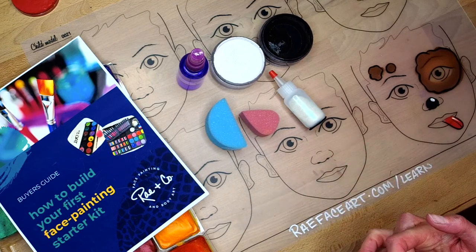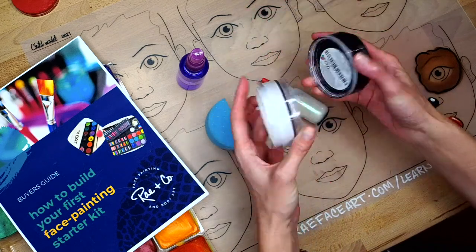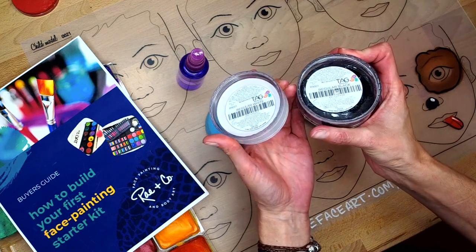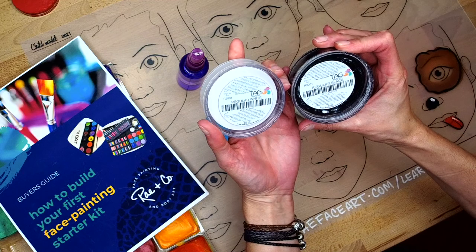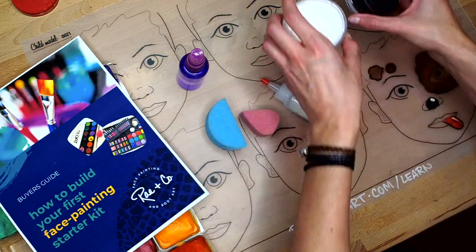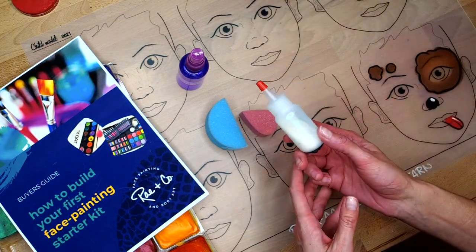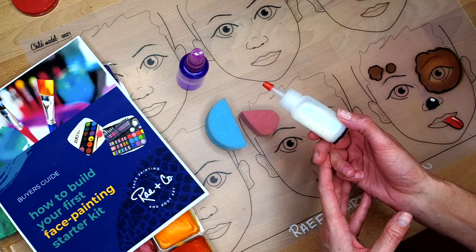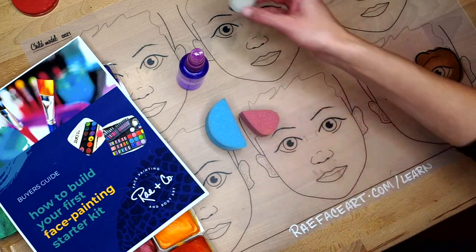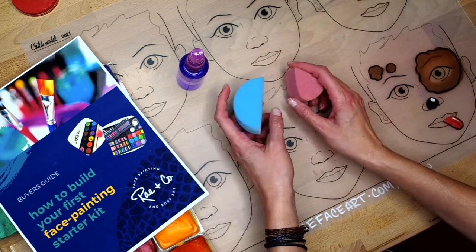Some of the supplies I may be using today are my Tag Regular White and Tag Regular Black for line work. These are wax-based paints that are good for line work. Sponge work is usually done with more of a glycerin-based paint. Tag is a wax-based paint, so it does really well for line work. Having a white holographic cosmetic glitter is always handy to have — you don't have to go crazy with glitters, but if you have at least that, you'll be set. It's very versatile.